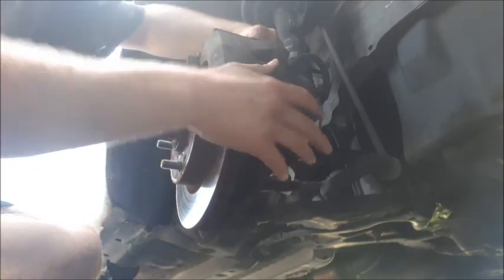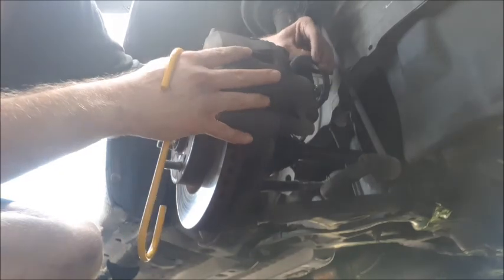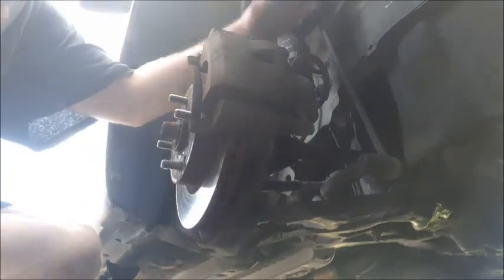So before we fully remove the caliper, got to grab one of these yellow hangers because you don't want to dangle the brake caliper off of this hose. This little hose right here could actually mess up the line. So I'm going to hang this on one of the coils on the shocks, remove this and hang the caliper right off there.